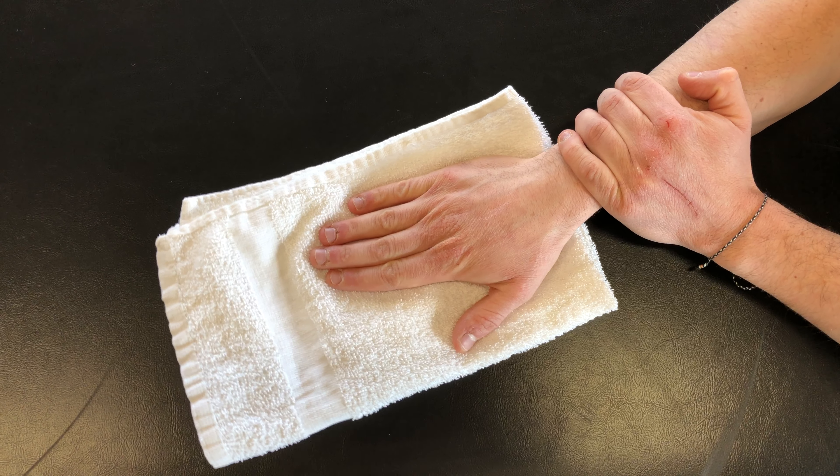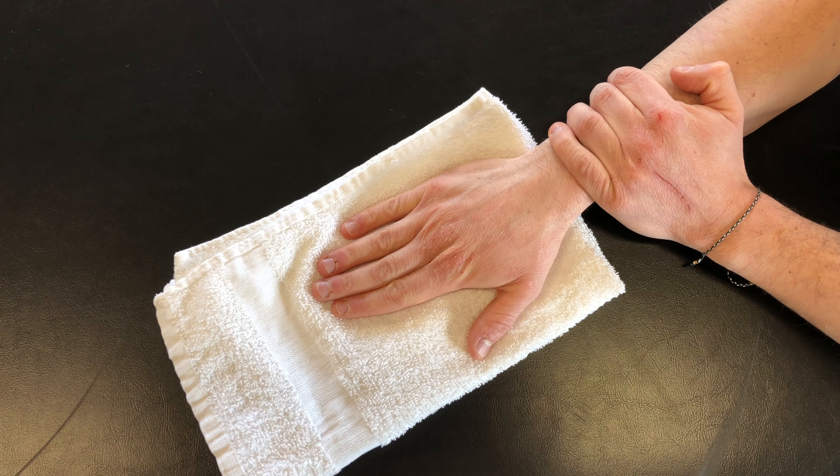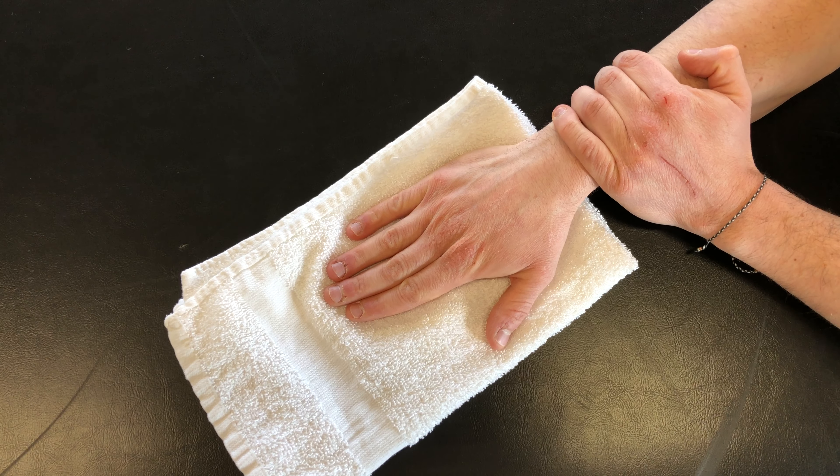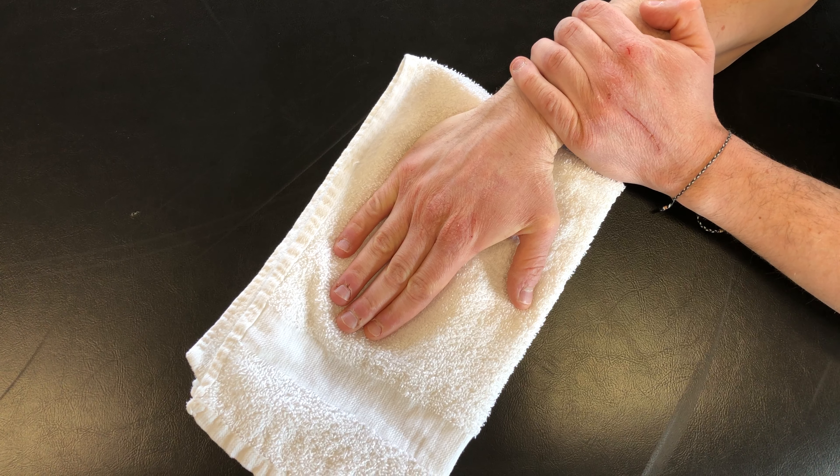From here, you can take the other hand like shown and support just below the wrist. From here, you're going to move the hand into radial deviation so that the thumb side of the wrist moves toward your body.